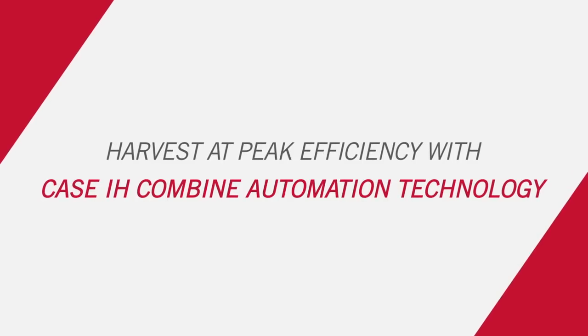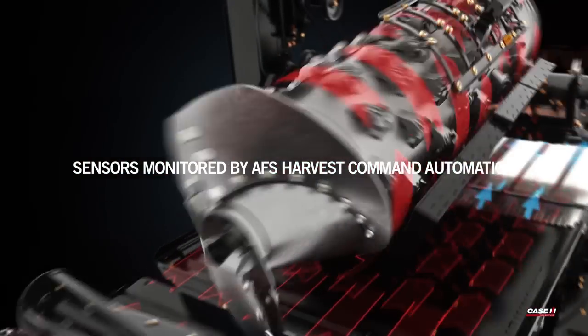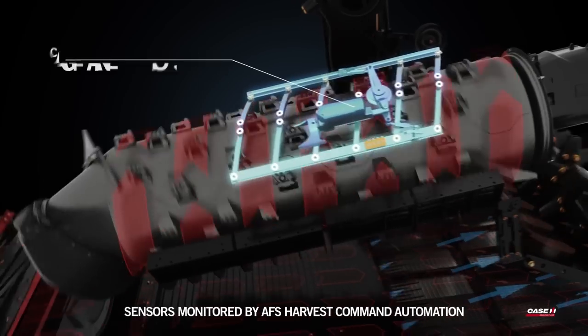Welcome to high-efficiency harvesting. AFS Harvest Command Automation utilizes 16 sensors located throughout the machine to automatically adjust seven combine settings.